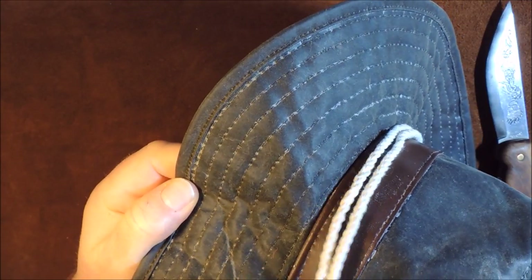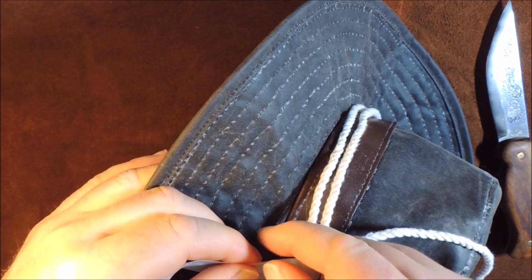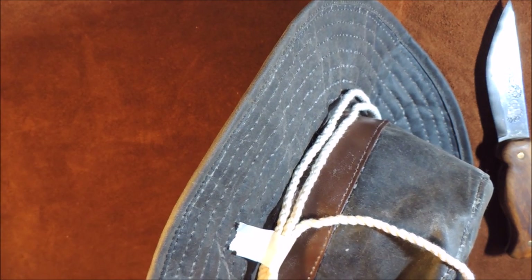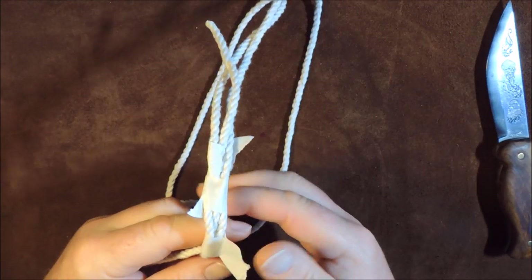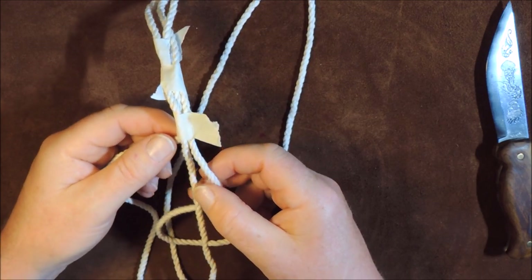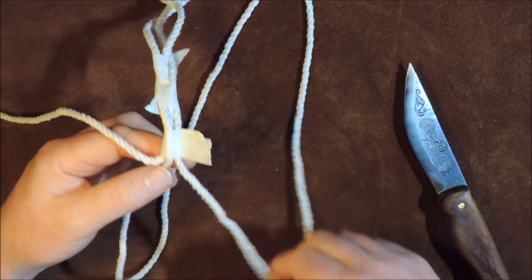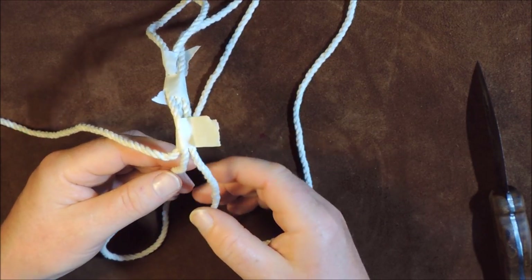As you can see, where all the crossing points were, I put my four fingers underneath and used masking tape to hold it all together nice and loosely. You can do this in situ — you don't need to take it off the hat — but I find it a little easier to take it off so the brim's not in the way. This is my basic shape of my work. I've got my three leads: my working end and the two loops.